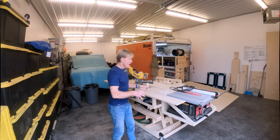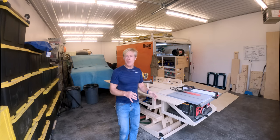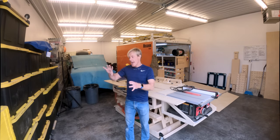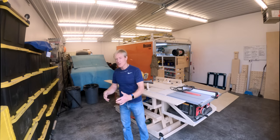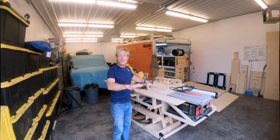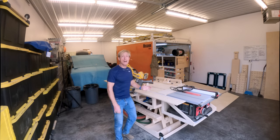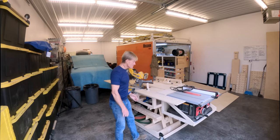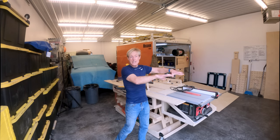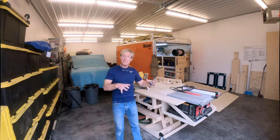I'd get on a job, set up my bench, and figure out what I'm going to be doing. If I'm installing cabinets, I've got all the cabinet boxes — I need room to unpack those, pull the doors and drawers out, and find a place to stack those so I can do my install. I want my bench set up because I'm going to be cutting lots of things for the cabinet install — I'm going to need the miter saw and the table saw. So I'd set up somewhere with as few steps as I can, but it's usually a lot more than I'd like because I have to have room for the cabinets.